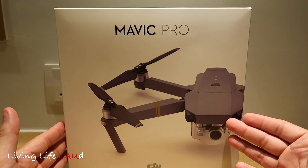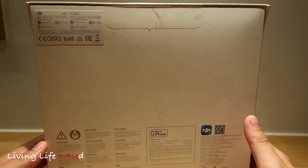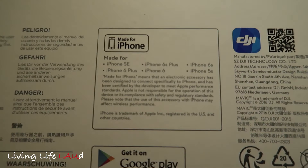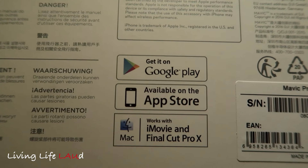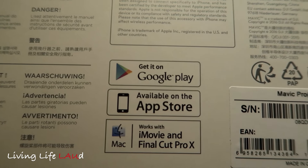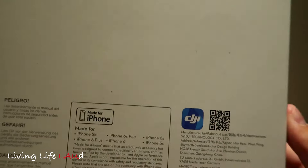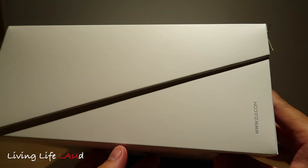You can see an image of the drone on the front. At the back, you see some details, some instructions about reading the safety manual before using the drone, how it's made for the iPhone, how you can get apps on Google Play and the App Store, and that it's also manufactured by DJI in Shenzhen. On the other side there's nothing else — it's just a regular box.